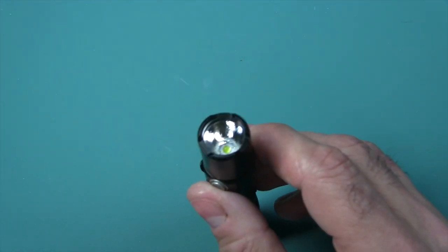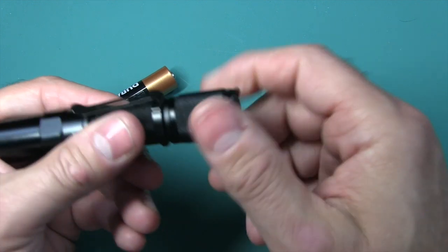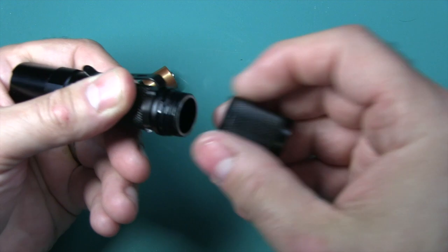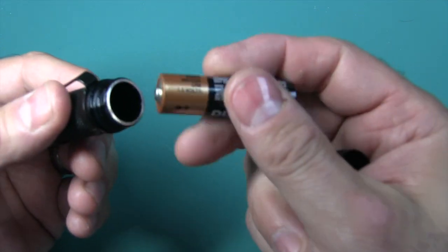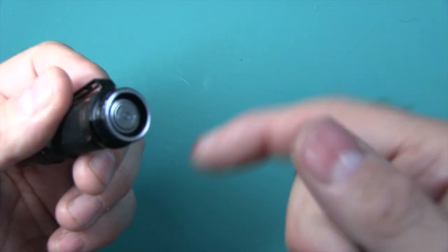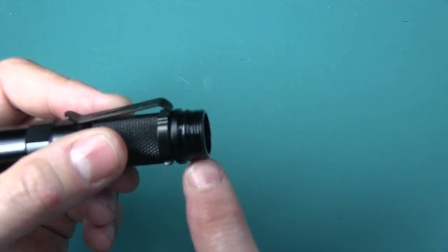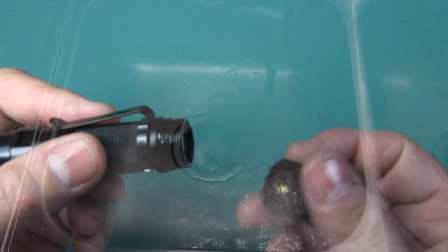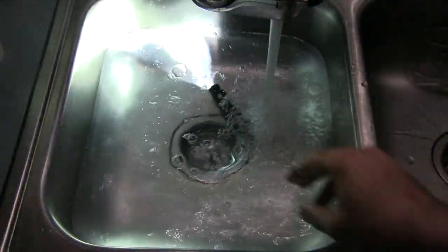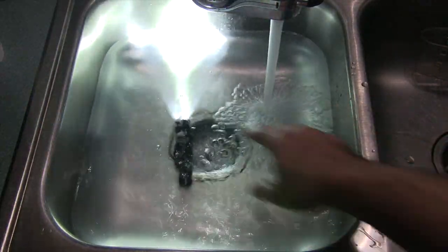To put the battery in, you just grab the knurling on the tail cap and give it some spins counter-clockwise — lefty-loosey, righty-tighty. Put the positive in first; there is reverse polarity protection. You can see it has greased threads and an O-ring to keep it waterproof. This flashlight is waterproof to 2 meters, the IPX8 standard, so no problem if you drop it in water or have it out in the rain.